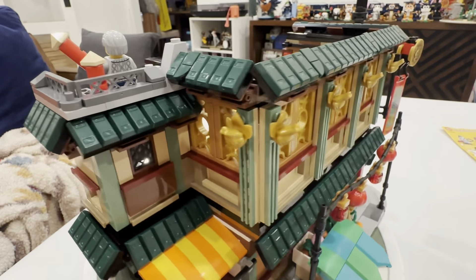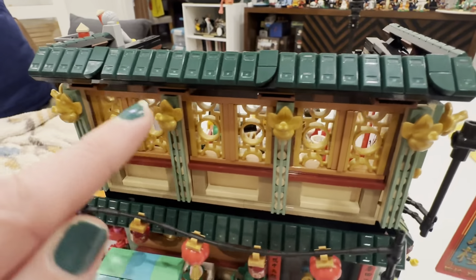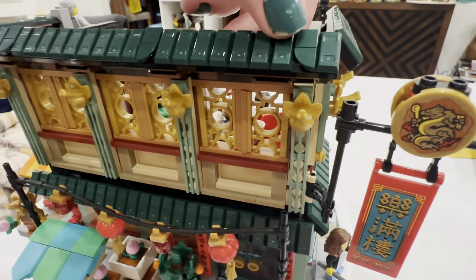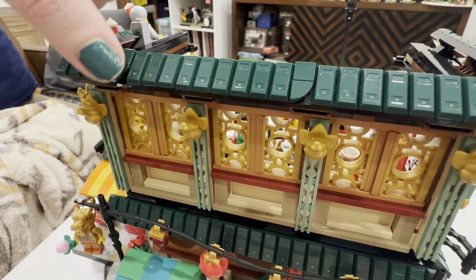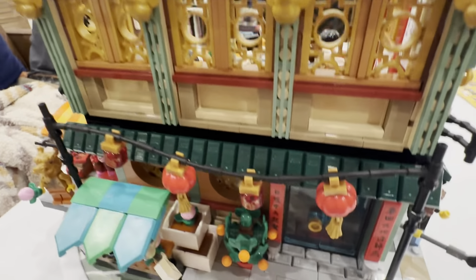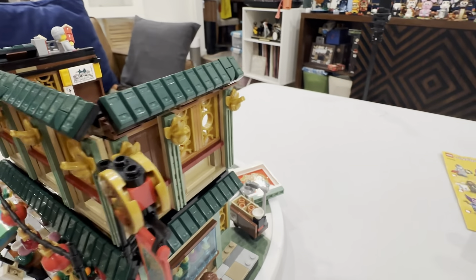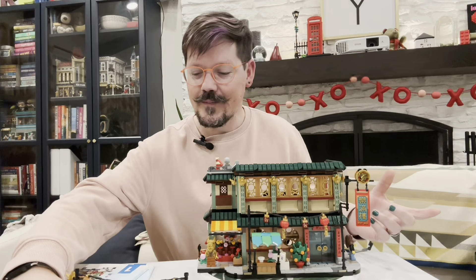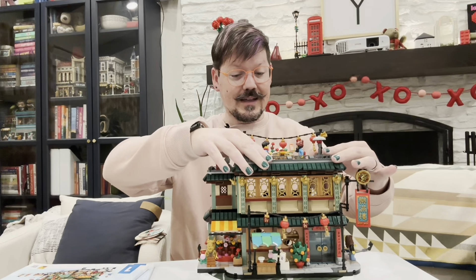I also want to point out on this level and the level below these green pieces — I like to call them gold bars because they look like gold bars, but they're dark green. Really fun shapes that create those rooftop tiles. And I love the attention to detail adding in some little curved quarter round tiles to make it look like some of it is broken off and not perfect — a little bit of a weathered building, which is fun.